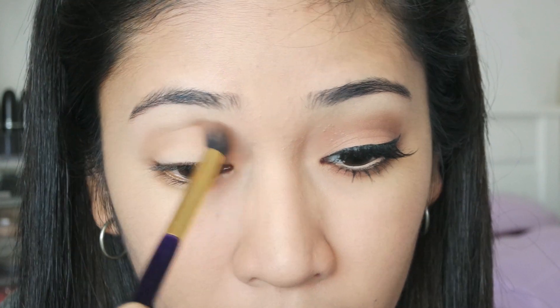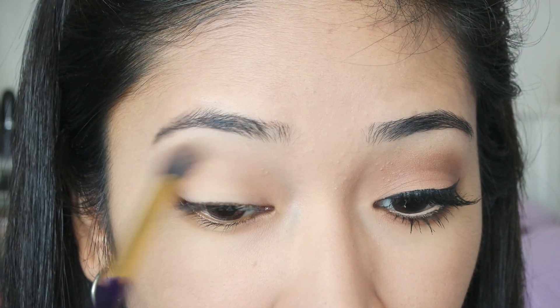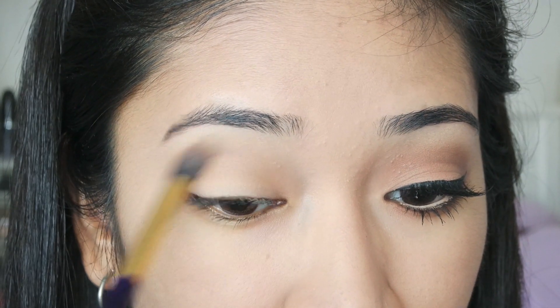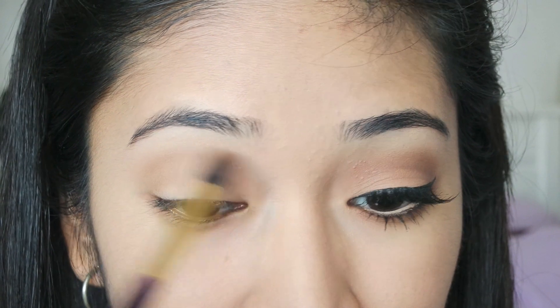I am actually going to be using my Lorac Pro Palette and the first color I'm going to be using is called Taupe. For this shade I will be applying it around my crease area, but just subtly — not going to apply anything too defined. I am just going to take my 13 Brushes blending brush to apply that all over my crease area and blend it out, because I don't want this shade to be too obvious on the lids since I will be applying another color later on.